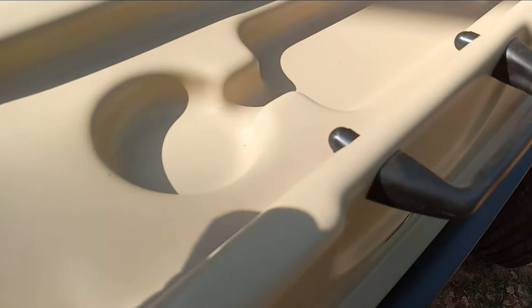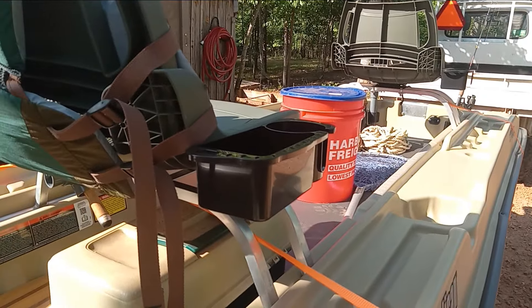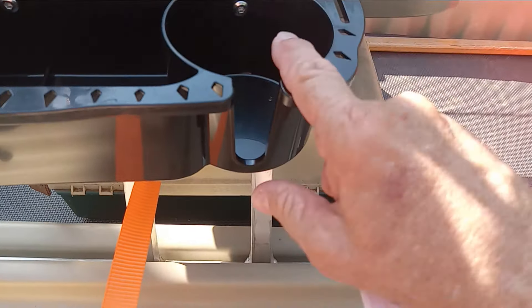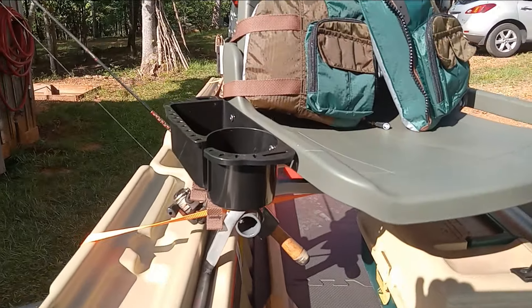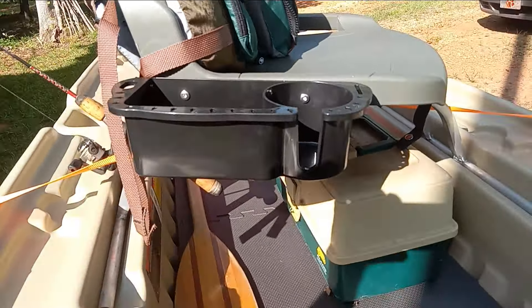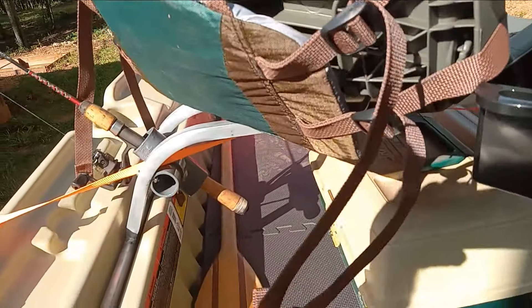The last thing was the cup holders. Everybody fusses about these shallow cup holders — anything you set in them is going to fall out. I found these things on Amazon and mounted one on each seat. I did drill two holes in the seat — not in the boat — and the stainless steel screws came with the cup holders. It's a cup holder plus a place for your pliers, scissors, and you can hang lures all the way around. It mounts to the seat and swivels, and when you're sitting there the cup holder is in a perfect location.